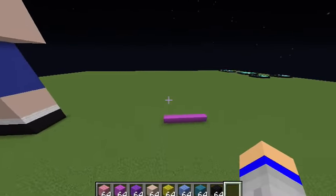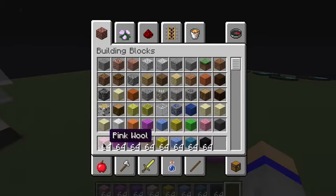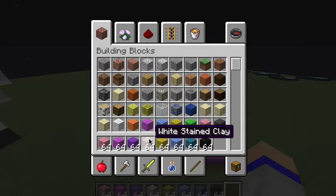To start off, I will tell you the blocks you will need. You will need pink wool, magenta wool, purple wool, white stained clay, yellow wool, light blue wool, cyan wool, and black wool.